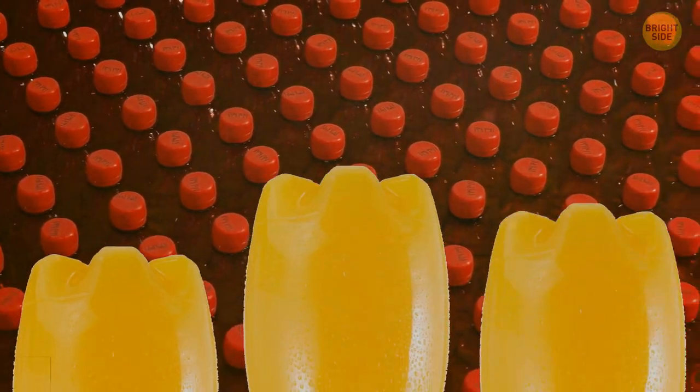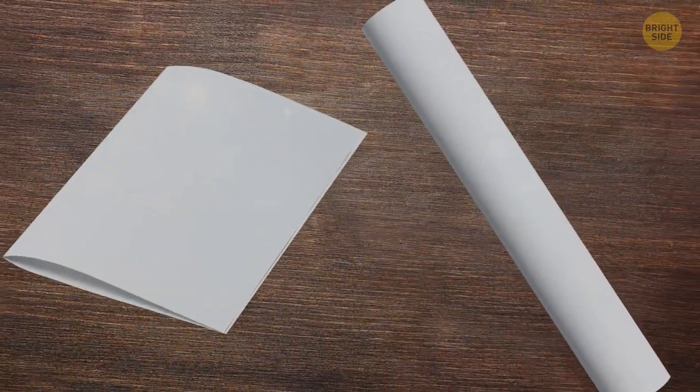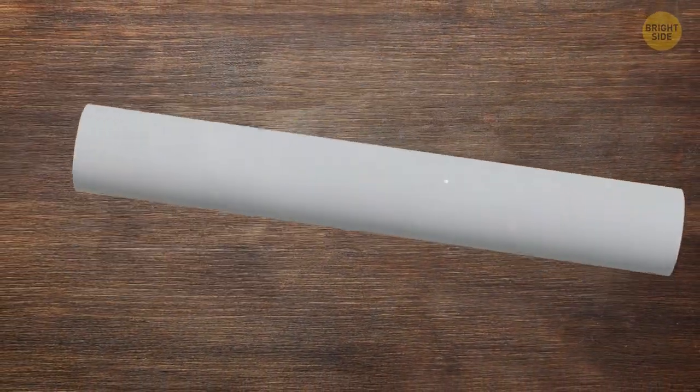So soda bottle bottoms have a curved shape because this way they're more pressure resistant. Compare folding a regular piece of paper and folding a paper tube — the latter will have more resistance. Curved plastic is also more resistant to any pressure.